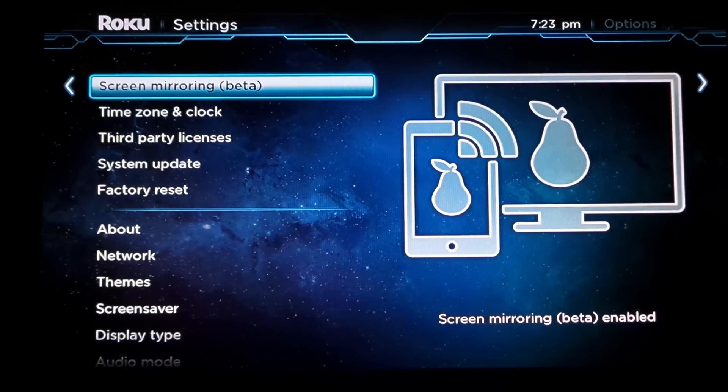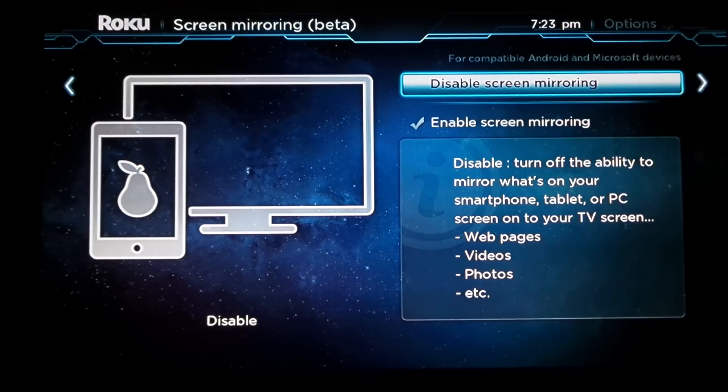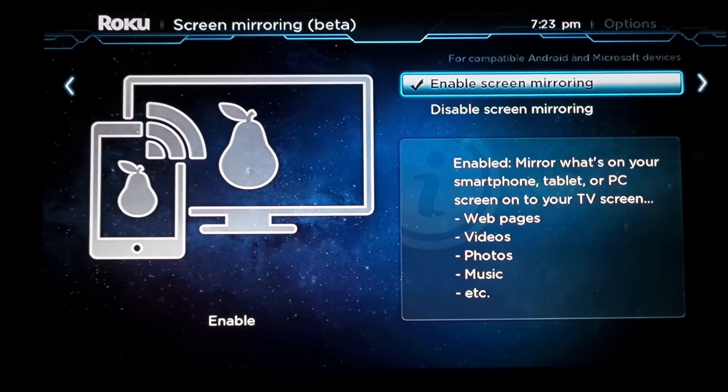It may still be glitchy and buggy, but you can still test it out. Click on screen mirroring and just click on enable screen mirroring. It tells you what you can do with your smartphone, tablet, or PC. You might as well keep it on all the time so the next time you connect you already know it's enabled. Make sure it says 'enable screen mirroring' with the check mark and you're good to go.